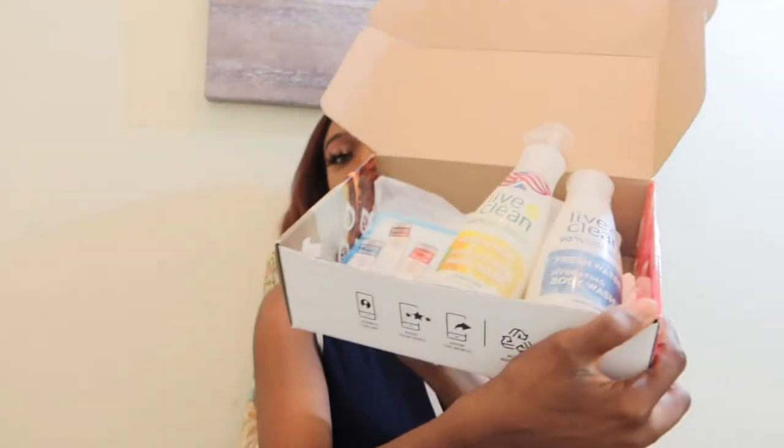So guys, in this video what I'm going to be doing is a quick review of a product that was sent to me by Live Clean and Influencer. It actually came in this box and package — you guys can see this is Live Clean and Influencer. This product was sent to me for free in exchange for my honest review, which is what I'm about to do now.